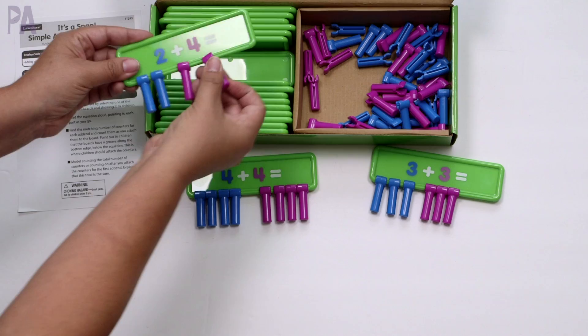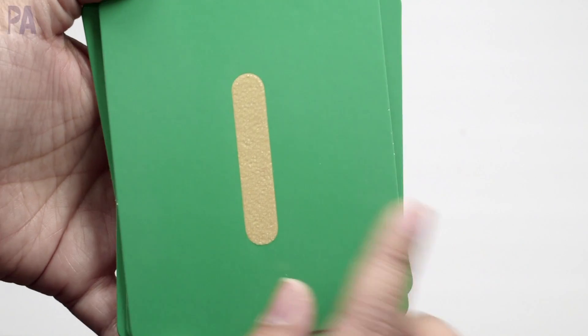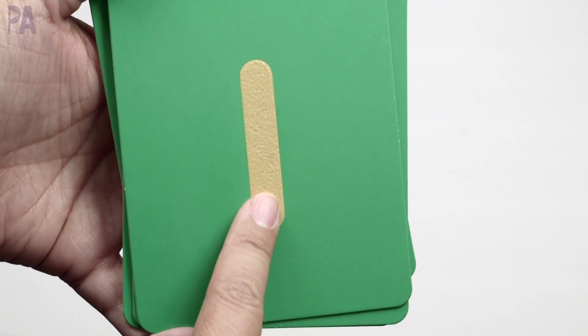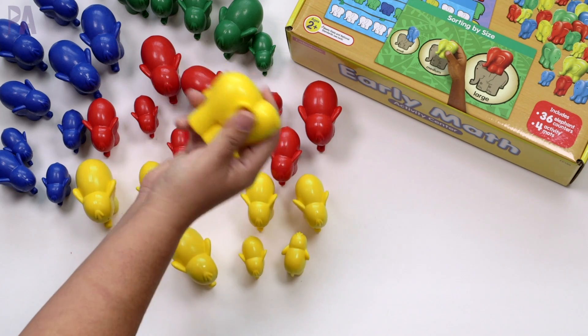I always get asked how do I start some of these learning concepts with my kids? And so in today's video, I'm going to answer that question for math. We're going to be covering a whole bunch of ideas to start with math concepts and learn with your kids as they get older.